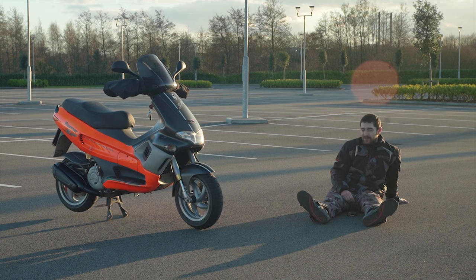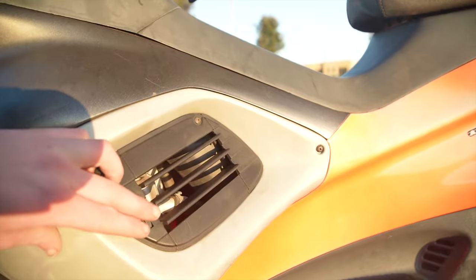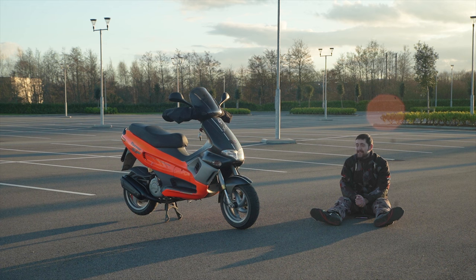Well, I never thought I'd own one, but here she is. As I also said, it's been over 10 years since I last drove a scooter, so I thought it would be quite a special moment and I did record it for you to enjoy. So let's go watch that footage right now.